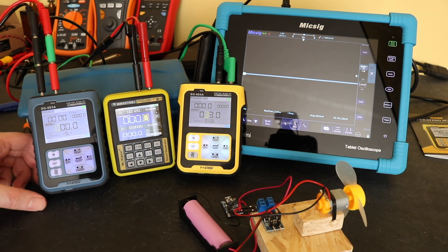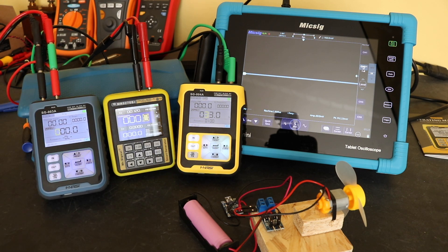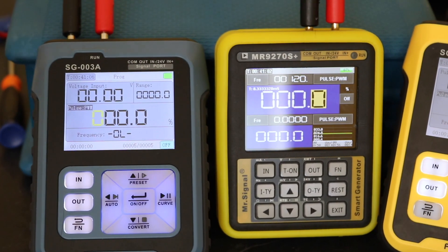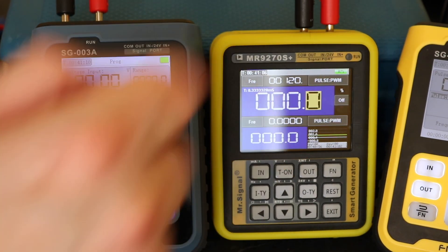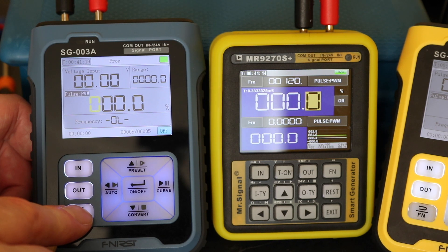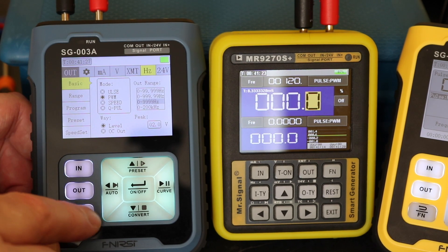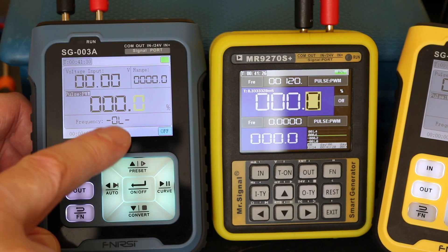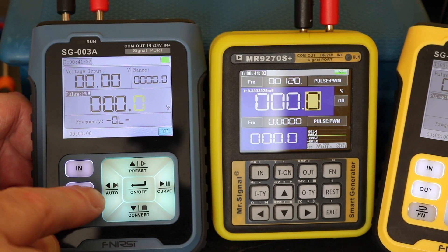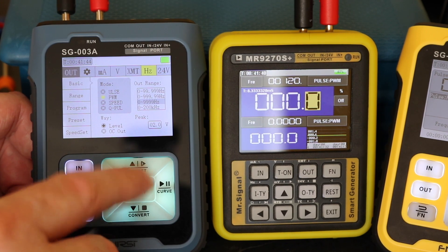All the same functionality you get with the frequency operations is available on PWM, and you can program all three units in exactly the same manner. One thing to point out: on the SG-003A and SG-004A, the frequency goes to OL when you enter program mode. You have to set the frequency prior to going into program mode — it seems to get in a bit of a mess otherwise. It stays on OL even when switching between modes, which looks like a bug in the software.